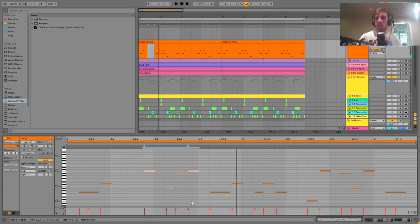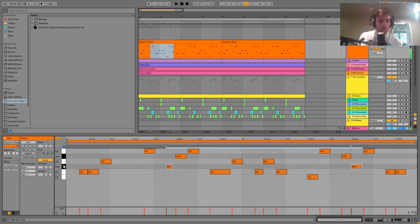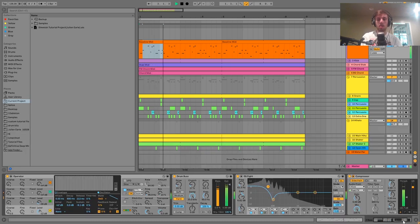Doing something like that can really do a lot for your bass line and it's not hard because it's basically all in the same scale. We're in G minor here because we have G, A#, and D — we're just playing with different things in the G minor scale. You just have to choose your scale and then start writing a simple bass line in that scale.